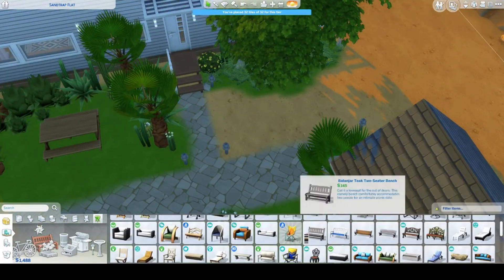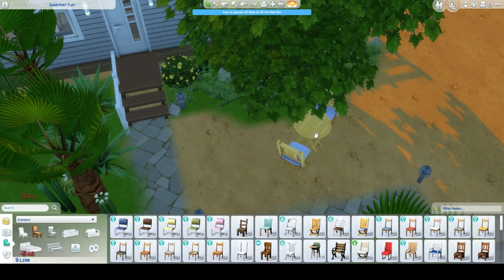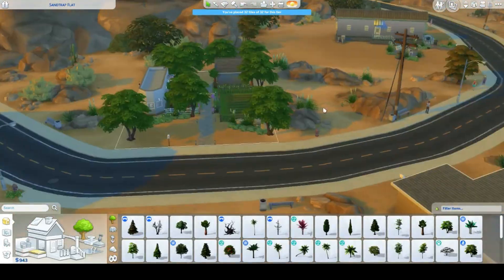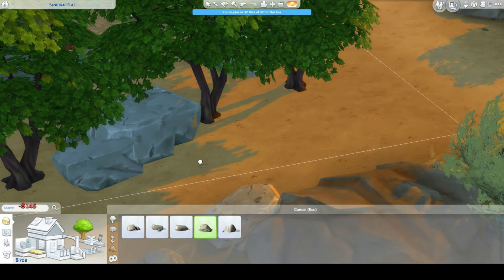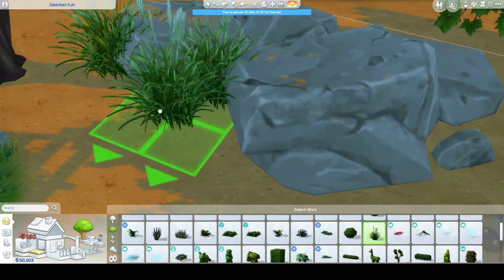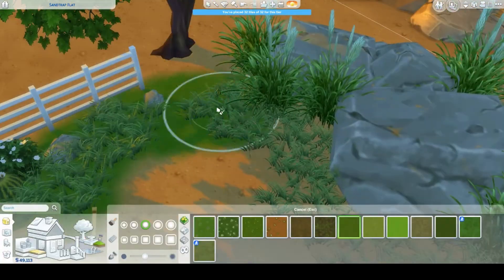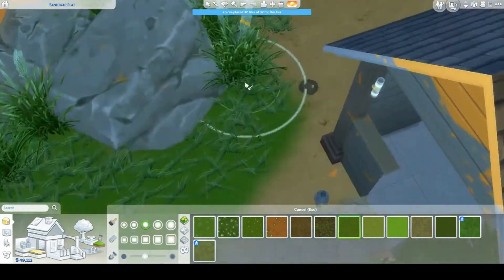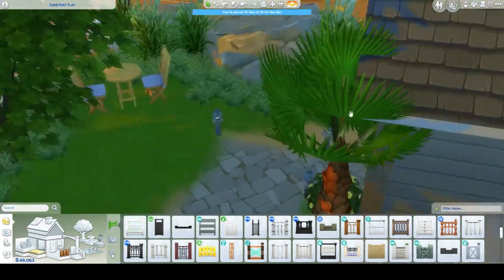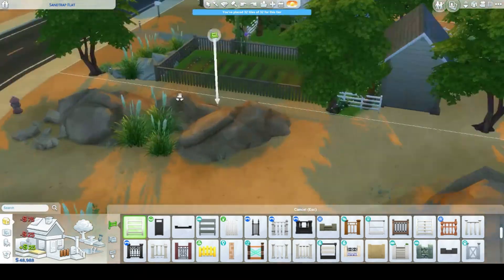Checking to see if everything looks right, adding another table and some more trees. I had a look at the scenery around the lot for inspiration and added some rocks and plants I found there to the front — it goes by quickly but it came together.